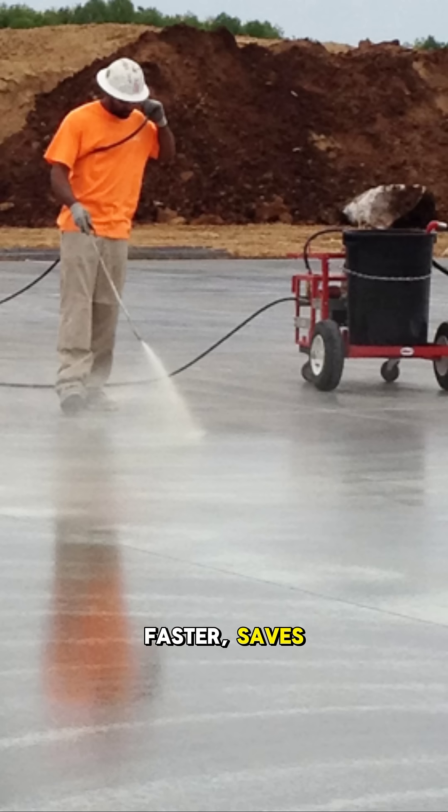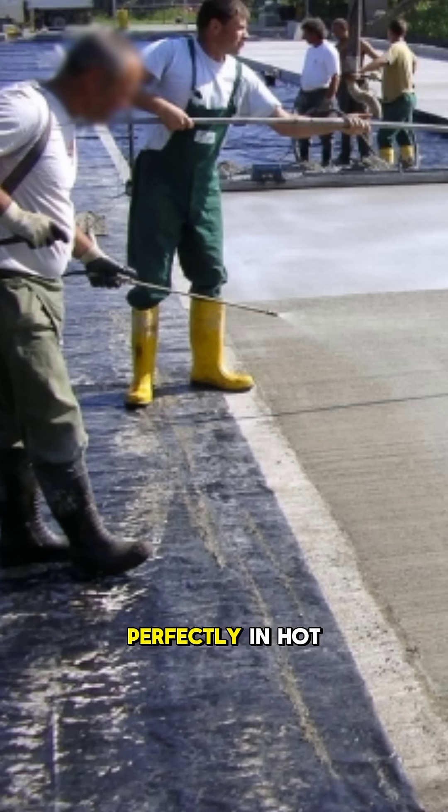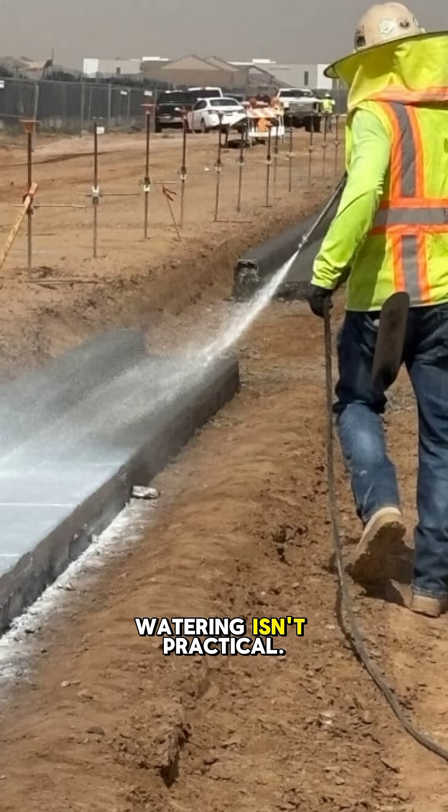This method is faster, saves water, and works perfectly in hot weather, where concrete tends to dry too fast and where continuous watering isn't practical.